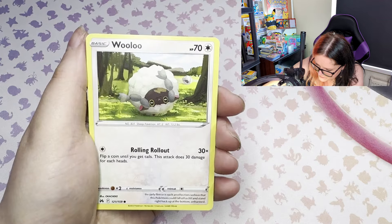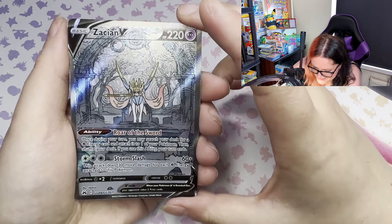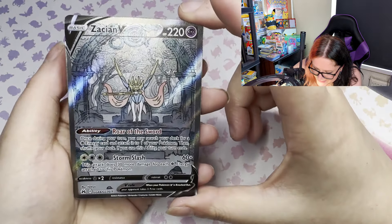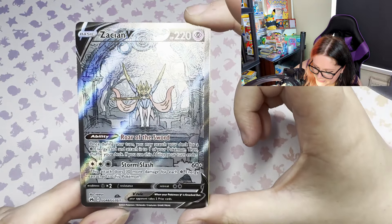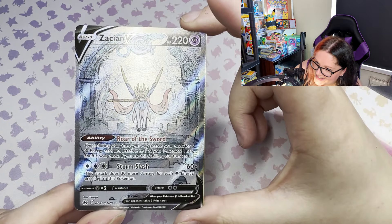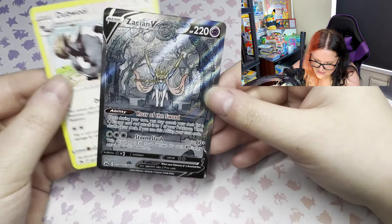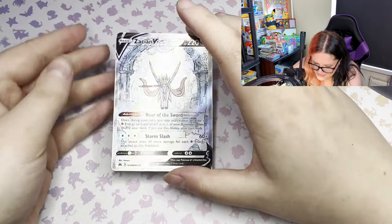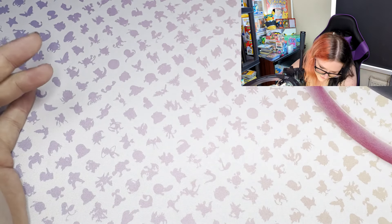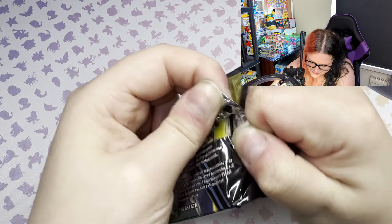Skrelp, Helioptile, Wooloo - oh oh oh oh oh! Amazing! We have the Zacian V, finally a good pull! From the Galarian Gallery, number 48. That is so nice - and how convenient, we got it in the box that was for Zacian! That is so so clean. As soon as I saw that texture I was like we've got something tasty. Hopefully that's not our only pull - there are a lot nicer cards in this set than just that one.